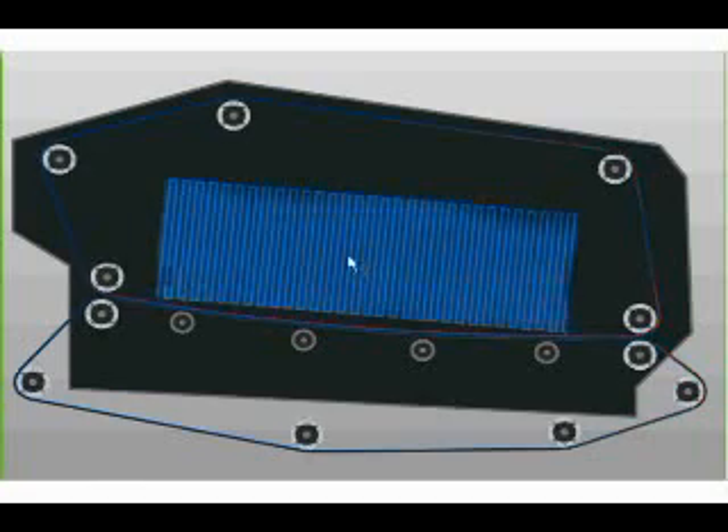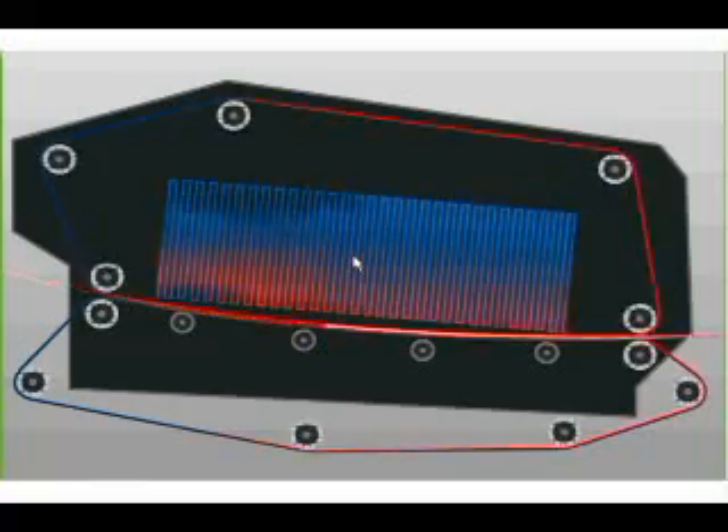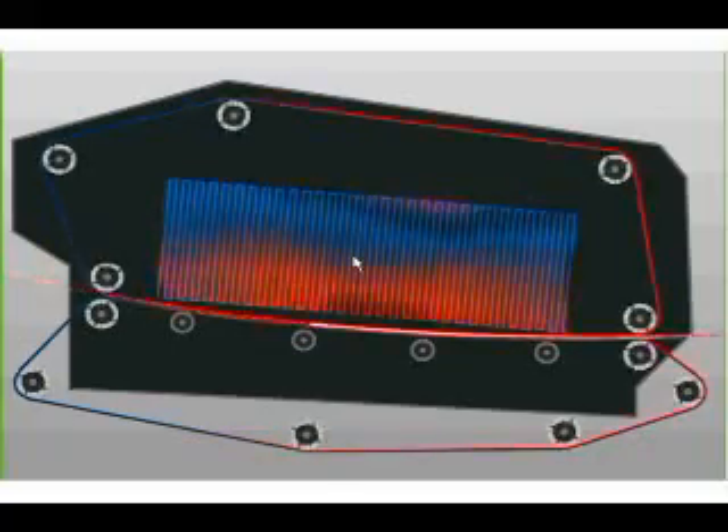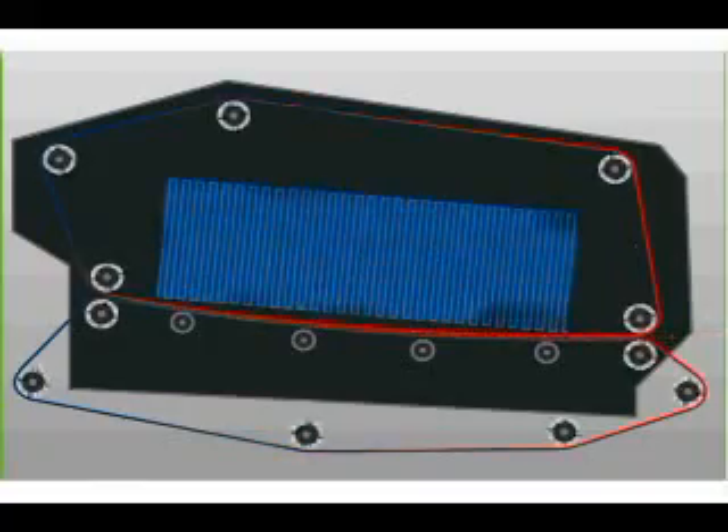Here we can see the cooling module. As paper passes through the cooling module, the heat is transferred by the belt into the aluminum cooling assembly above. You can see the red indicating that heat is flowing into the cooling area, where air will carry off the excess heat out of the system.